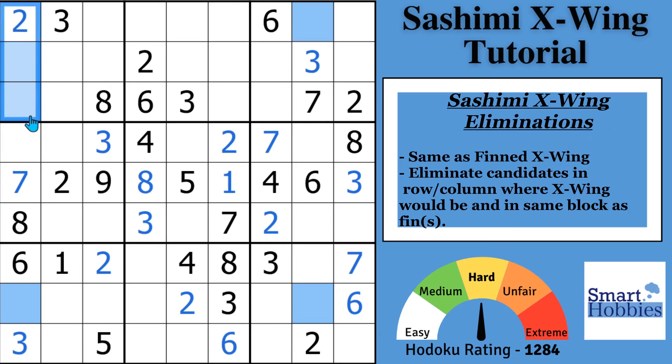You have the fin coming down column 1. The eliminations you're going to make are in the same block, in the same row as what the X-Wing would be. So one of these two cells is where you make the elimination. Since you have a 3 right there, this cell right here can no longer be a 4, and I'll show you why.